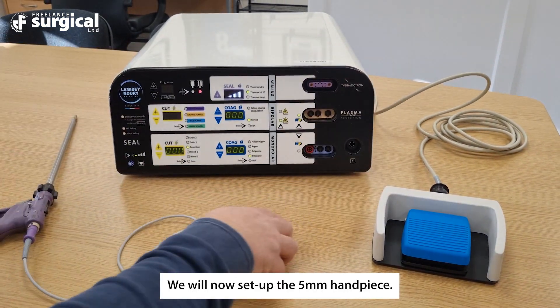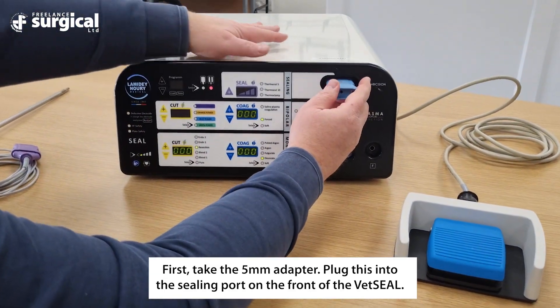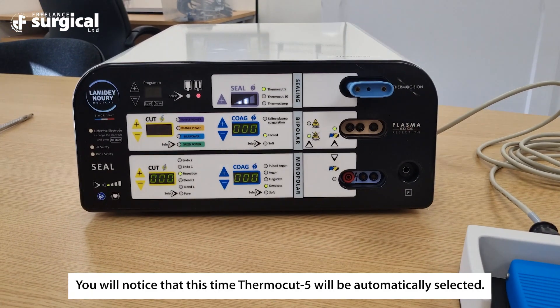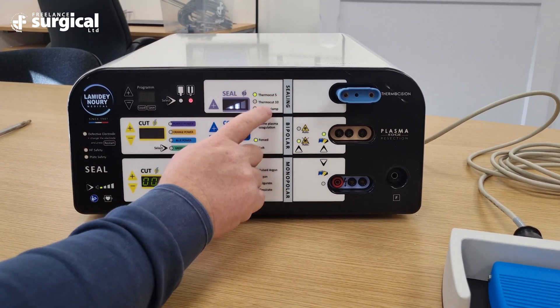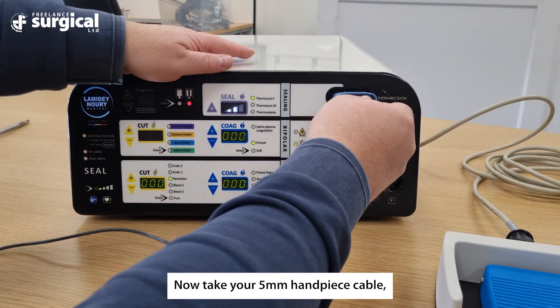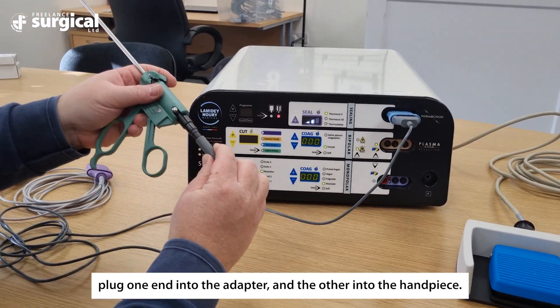We will now set up the five millimeter handpiece. First, take the five millimeter adapter and plug this into the sealing port on the front of the Vet Seal. You will notice that Thermo Cut 5 will be automatically selected. Now take your five millimeter handpiece cable, plug one end into the adapter and the other into the handpiece.